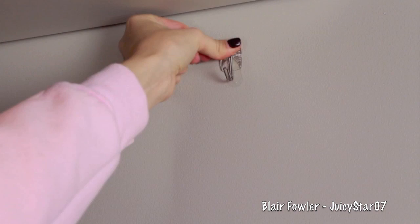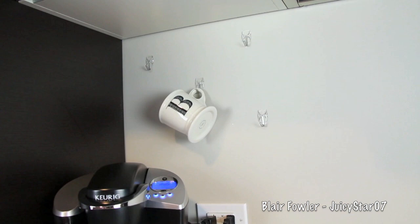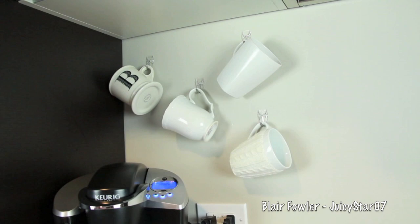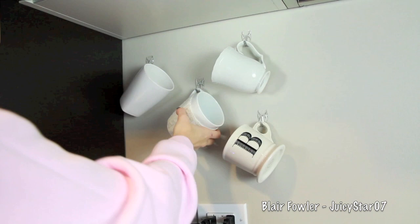I put four hooks up and I'm hanging my coffee mugs. I rearranged them a couple of times — it didn't look anything like what I began with — but I finally found the arrangement that I thought looked cutest and I'm very excited about that.